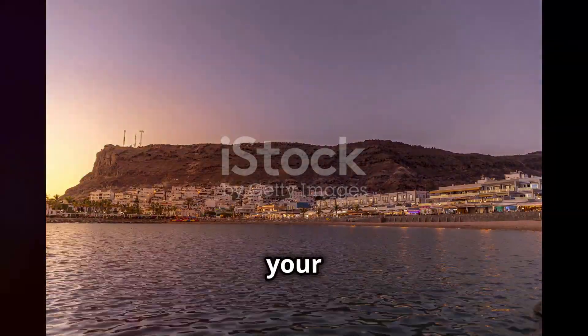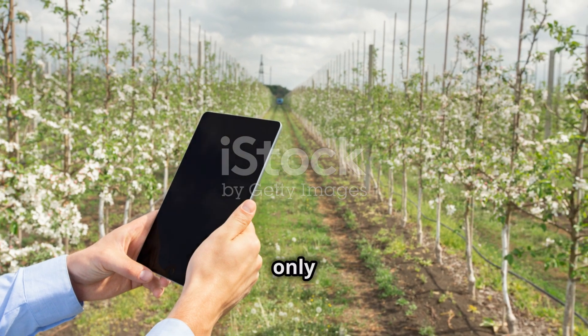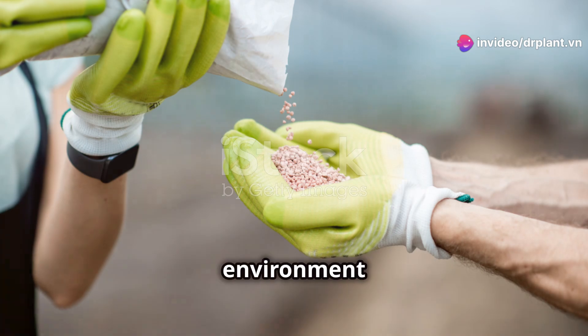Apply regularly and you will see your garden change markedly after a short time. Remember, taking good care of your crops not only helps increase productivity, but is also a way for us to protect the environment and our own health.